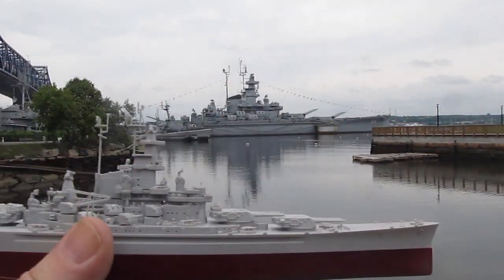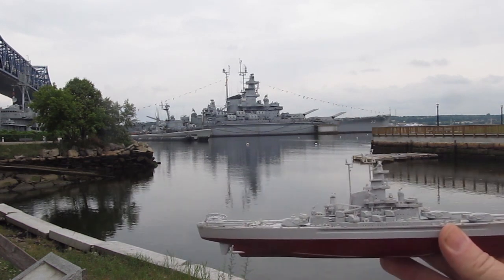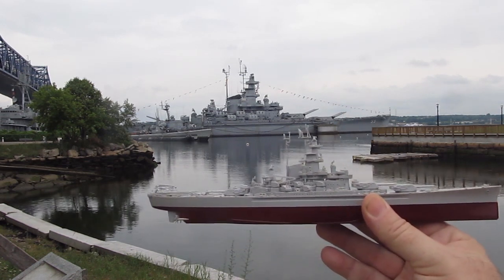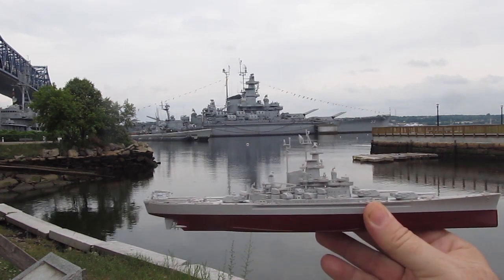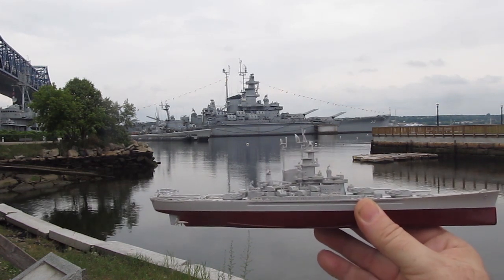Hi, it's Wolf from StormTheCastle.com and here in this video we make a battleship. We don't make the big one in the back which is the USS Massachusetts. We make the 1-700 scale plastic model that you see in the foreground. It's the exact same battleship.